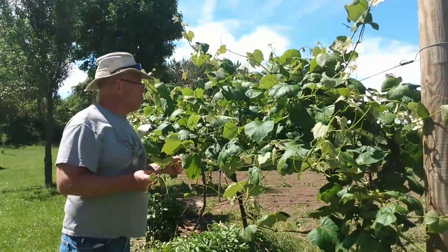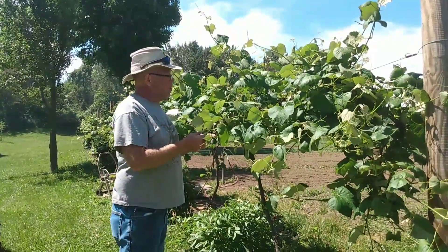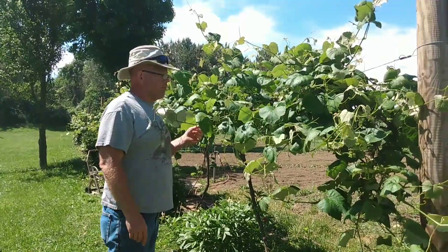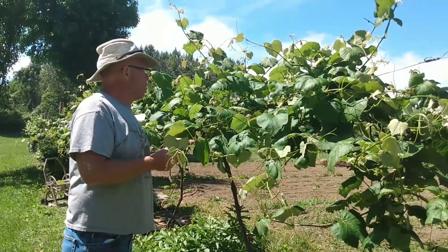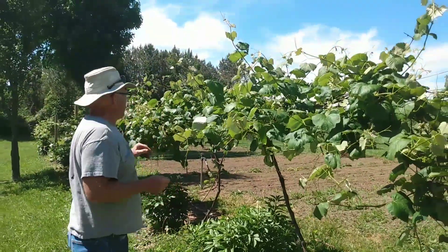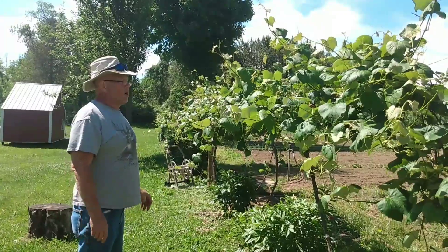Today is June 14, 2020. Back in late February, early March, we pruned these grape vines. If you want to see how to prune your grape vines, we'll give you a link to that. I just want to give you a little follow-up and show you — when we pruned these, it looked like, as my wife would say, I killed them. But you can see now all the growth.